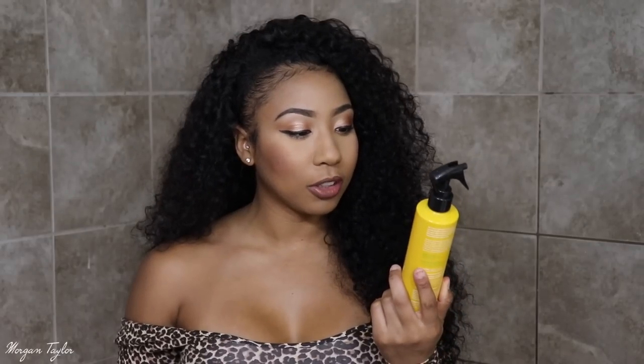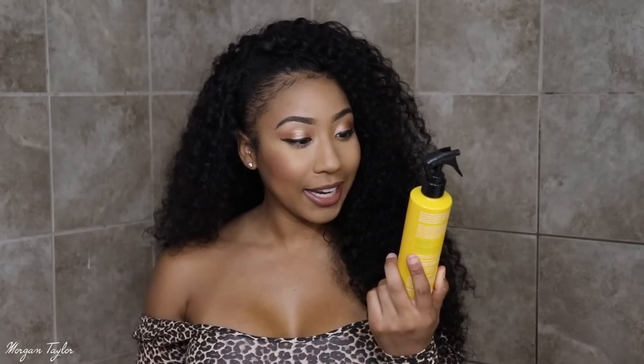After I washed it I just scrunched it up and let it air dry. I usually let my hair air dry and then diffuse it a little bit, but I didn't even diffuse this hair — I just let it fully air dry and you can see how big and beautiful it is. After washing I used Not Your Mother's Naturals Royal Honey and Desert Melon leave-in conditioner. While it was wet I just sprayed it through so the curls would be popping and the hair would be nice and moisturized.